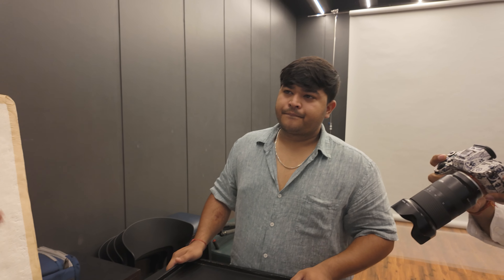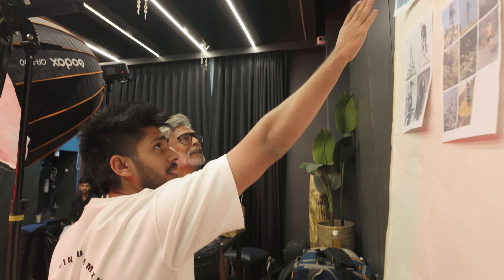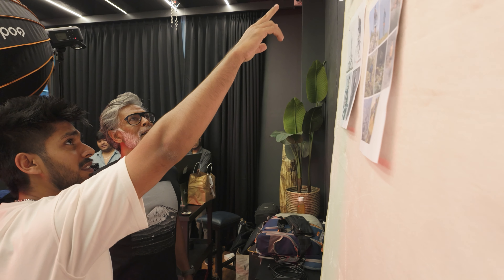Even if you are using a big softbox, the model side was supposed to have a cutter or something to narrow down the light and make it contrasty. It's a spotty look — contrasty. The red light is on the other side. There's a light on you, and you have to make a slight movement so that we can get these kinds of effects.